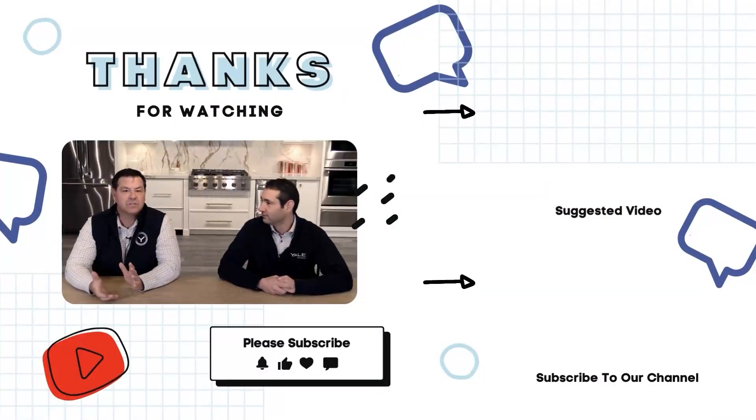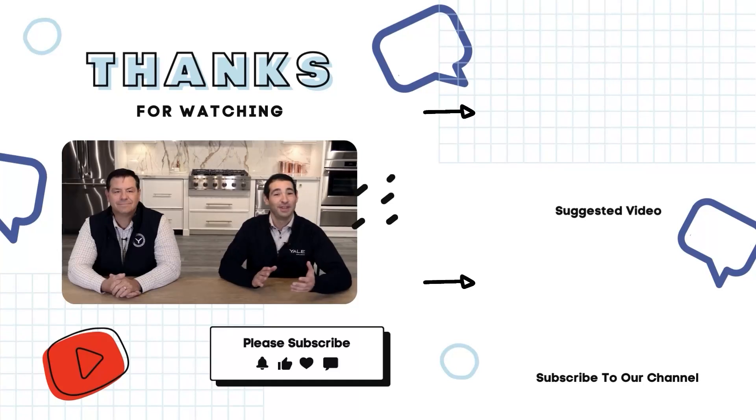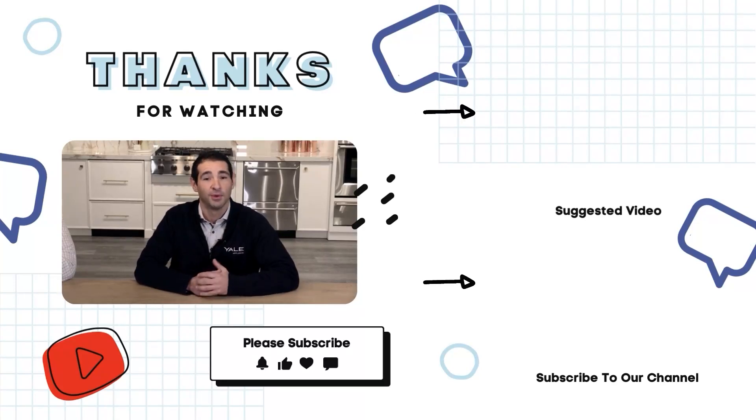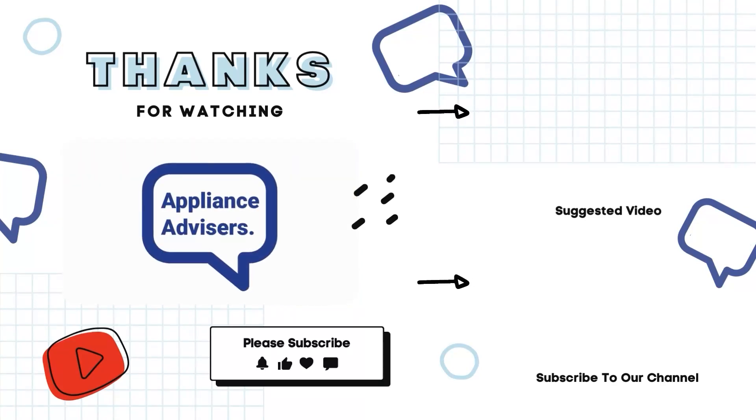Don't forget to follow us on social media for appliance tips and updates from Yale Appliance. Your feedback is what shapes our series. Like what you saw? Give us a thumbs up, share it with your friends, and drop your thoughts in the comments below — we love hearing from you. Stay informed and inspired on all your appliance needs. This is Appliance Advisors signing off.